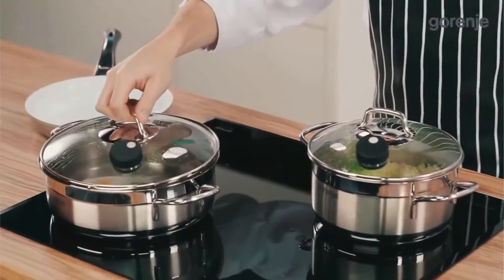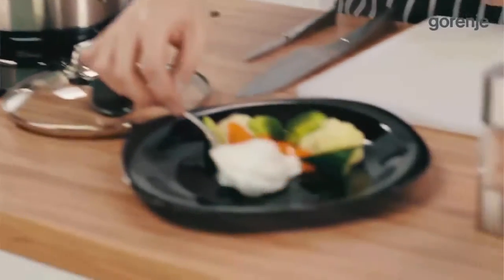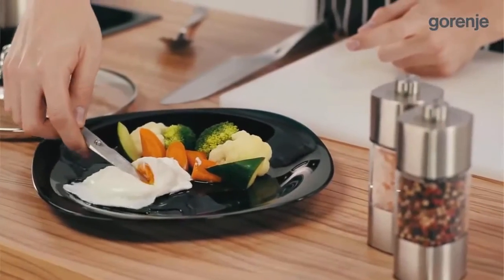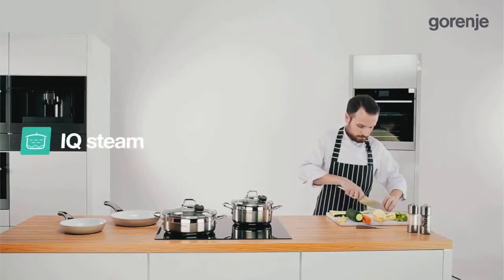You can finally prepare perfect eggs Benedict at home. We can see how the professional is doing it, but now you can do it at home as well. And now we can see Vanya steaming some great healthy vegetables.